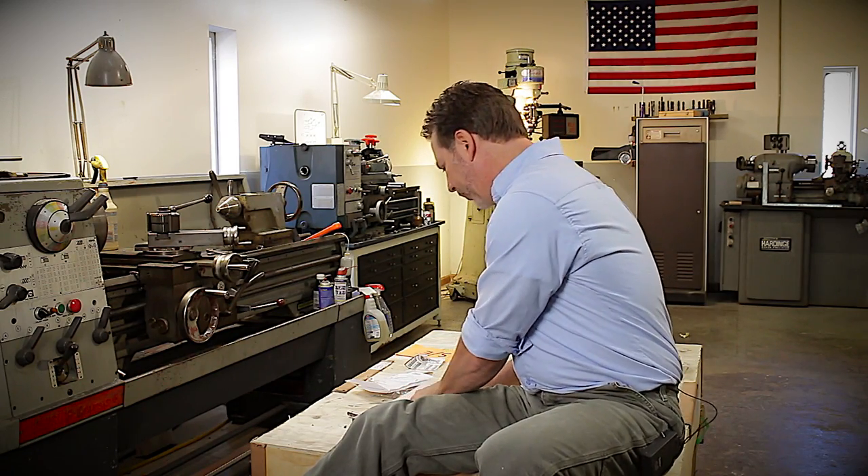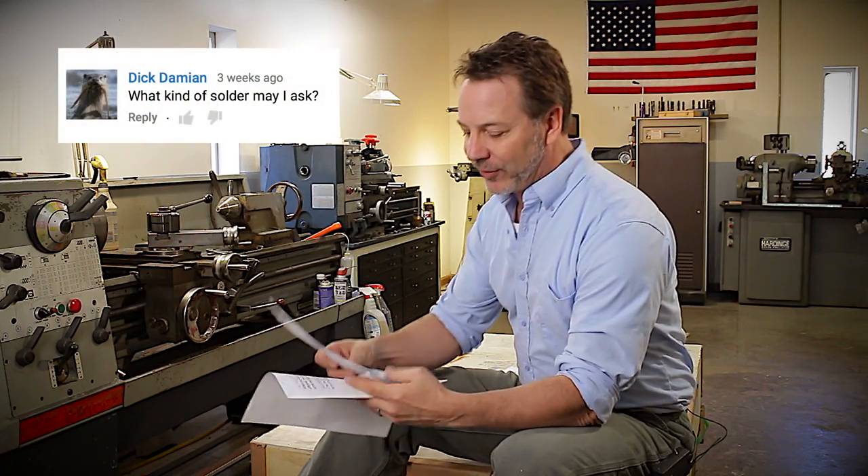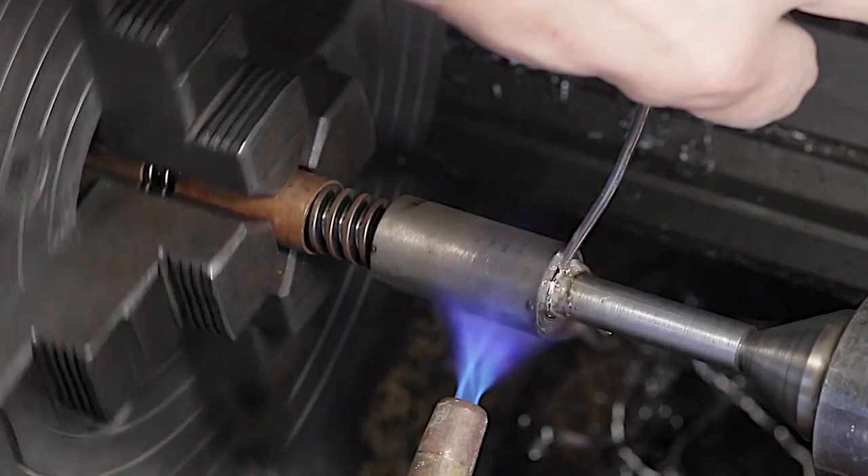When I soldered it into position, my biggest concern was whether it would warp or twist the all-thread, and it didn't — it worked out well. Dick Damon asked what kind of solder I used. To be honest, I didn't use anything fancy — just plumbing solder. It took a good four minutes to get both parts heated up enough, which I edited out. I didn't use silver solder because silver solder starts melting around 1,100 degrees, and I was afraid that much heat would cause warping, and I also didn't want to put that kind of heat into my metal lathe.